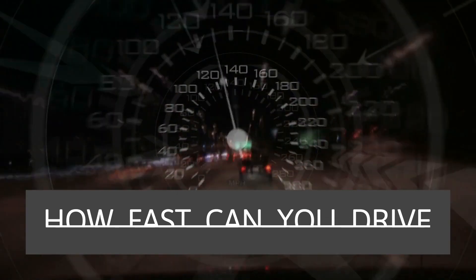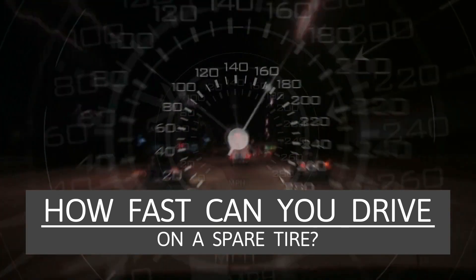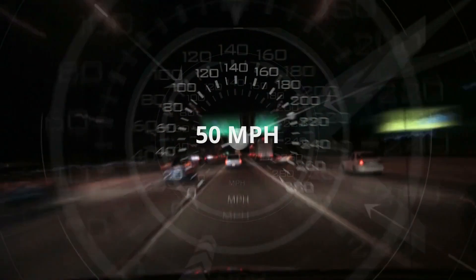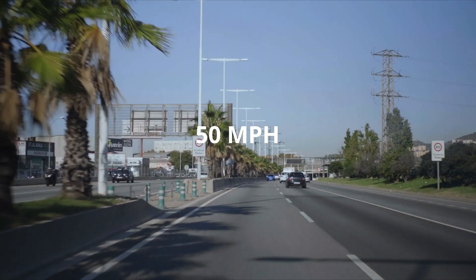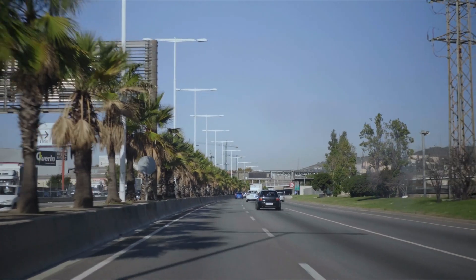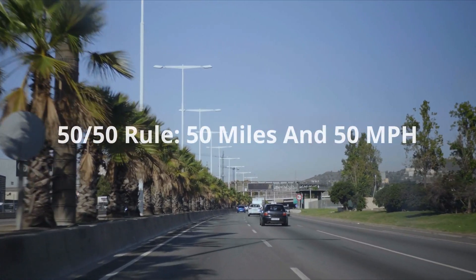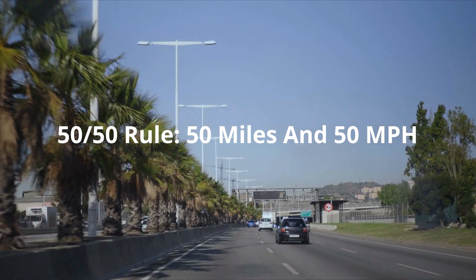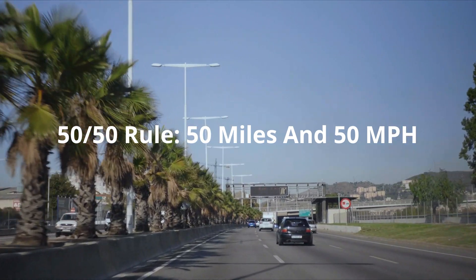How fast can you drive on a spare tire? There is also a speed limit for a spare tire of 50 miles per hour. A spare tire is not designed to travel at high speeds, and for safety reasons you should keep your speed under 50 MPH. Remember the 50-50 rule: drive on a spare tire for no more than 50 miles at a speed under 50 MPH.